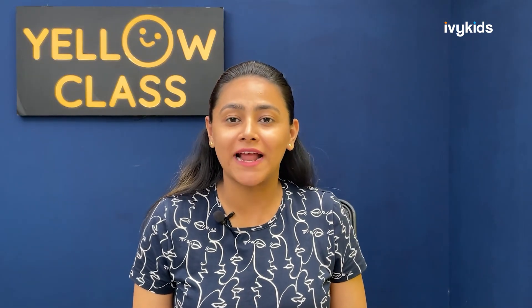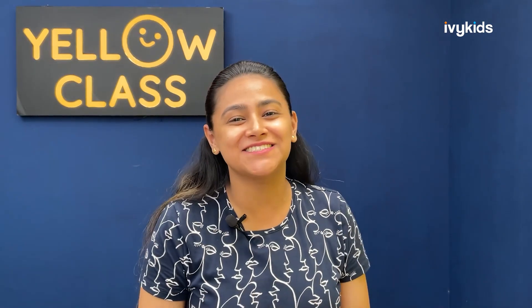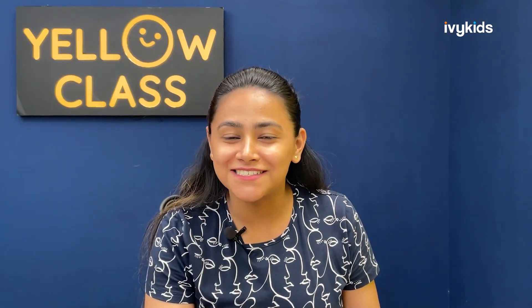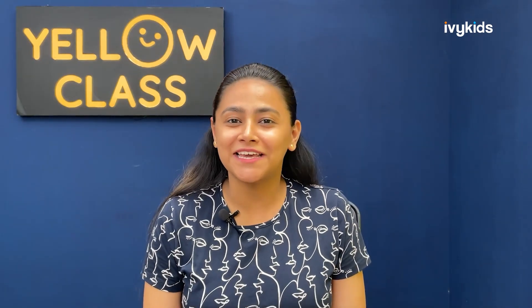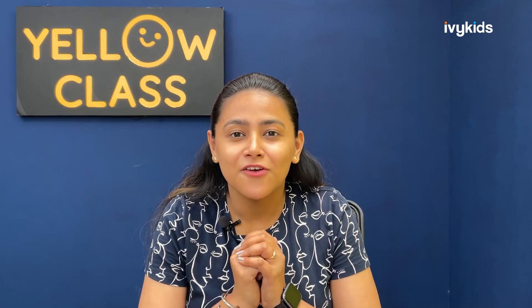Hello YC kids, welcome back to the session. I am Manakshi Thal, your English mentor, and I am once again back with another fun learning session. Are you all excited? Show me some excitement with your reactions because I am super excited — I have an activity for you all today. Let's get started with the activity and let's see what we are going to learn in this session.